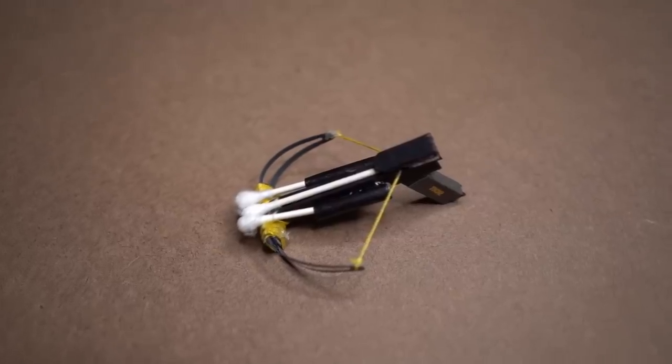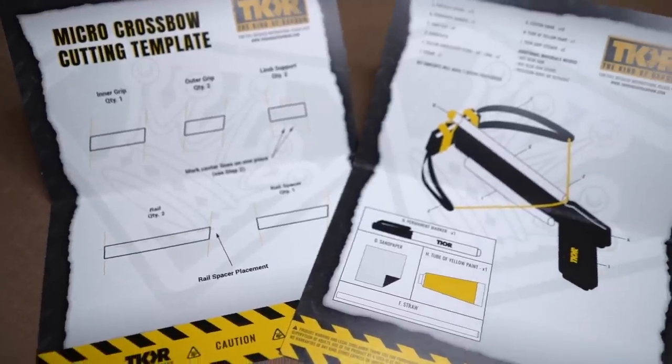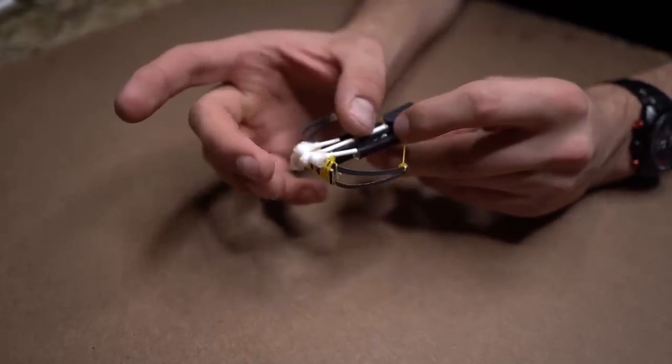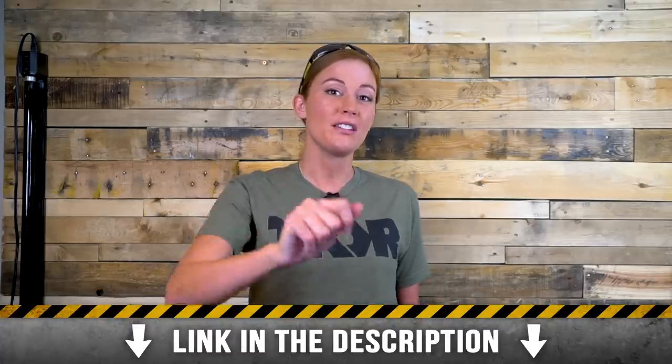If you haven't checked out our shop lately, then you are missing out. We have a handful of old project build kits up for sale, including cool builds like the micro crossbow. The crossbow is simple to make and can fire things like matches and sparklers to over 30 feet away. The kit has everything you need and is ready to assemble, so you don't have to worry about going to the store. Check it out in the link below.